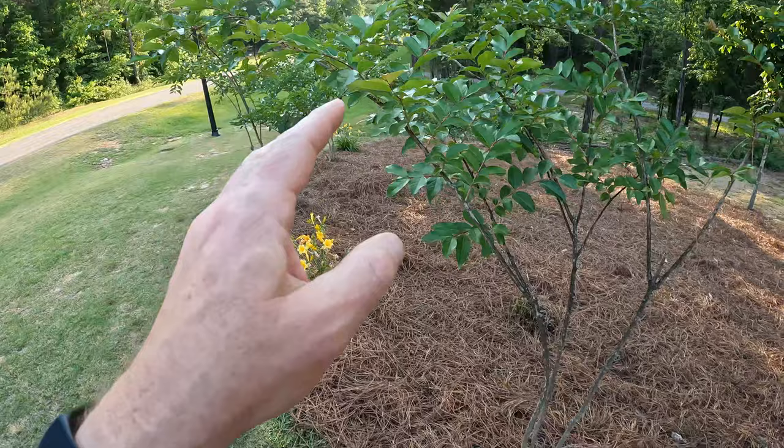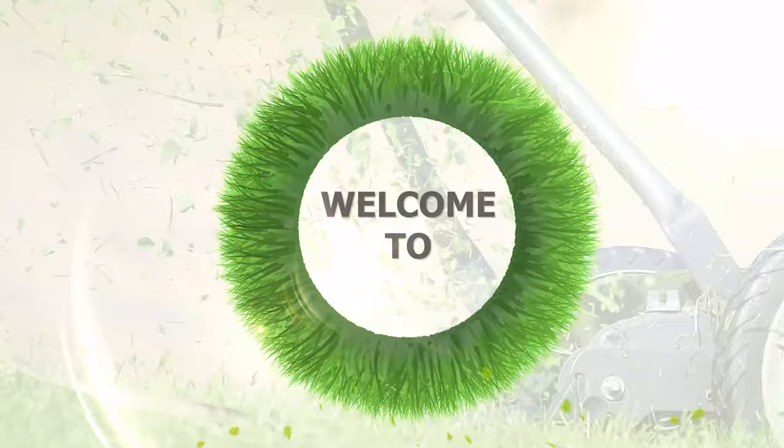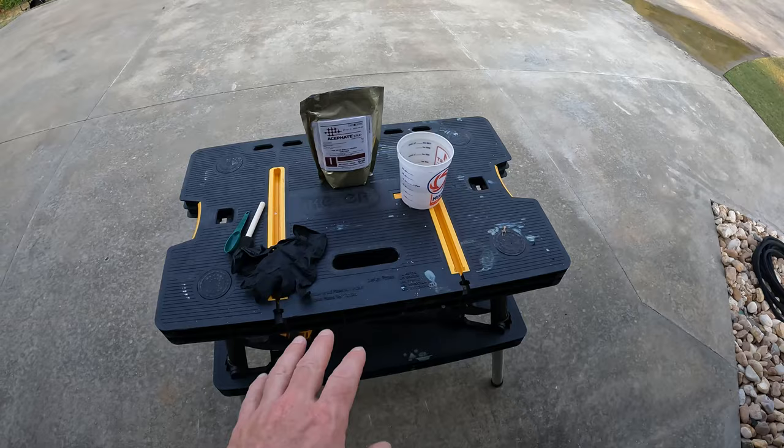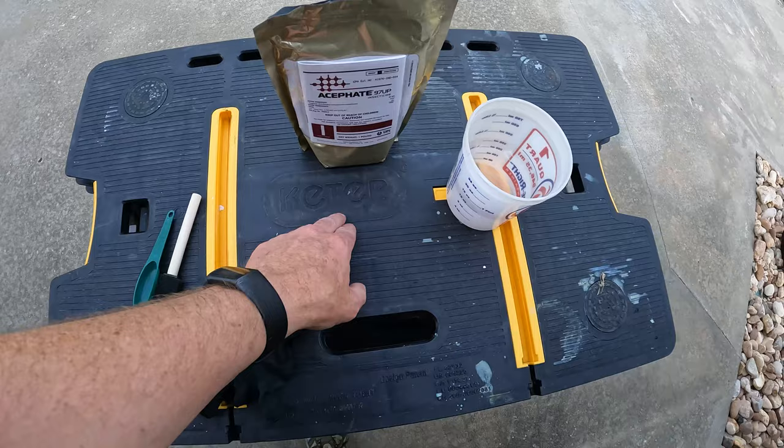We're going to treat these three crepe myrtles and prevent them from getting sooty mold this year, so they stay green, stay flowered, and look beautiful all summer long. Okay, here we are in the garage. I got my little collapsible work table - I get so many questions about this table. It'll collapse and fold up the size of a briefcase and store it away neatly. It's actually made by Keter - K-E-T-E-R - and I'll put a link to this in the description and also on my website.